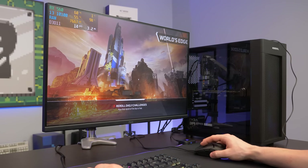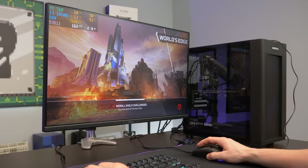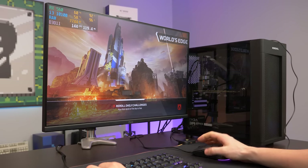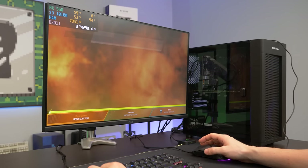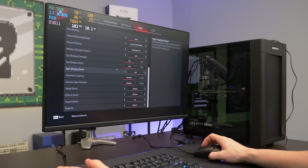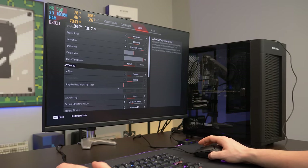This is Apex Legends, and this game's a little bit more demanding than Fortnite. So we'll probably want to run like low to medium settings. We checked and we are on low to medium settings — that's fair.